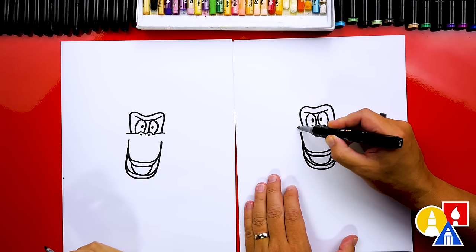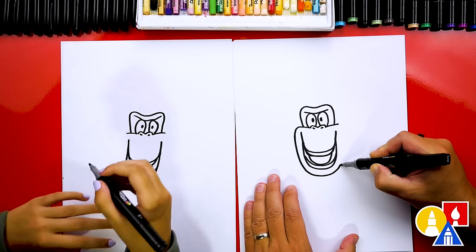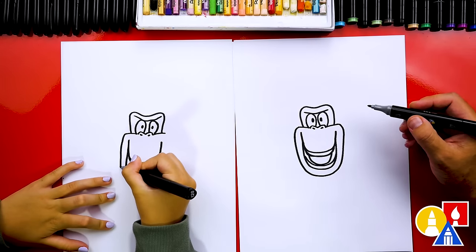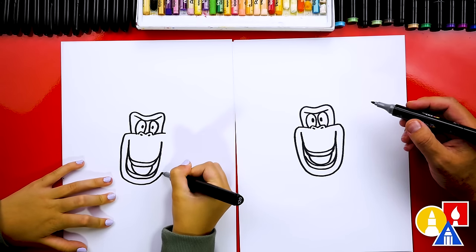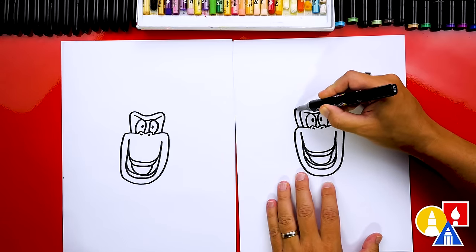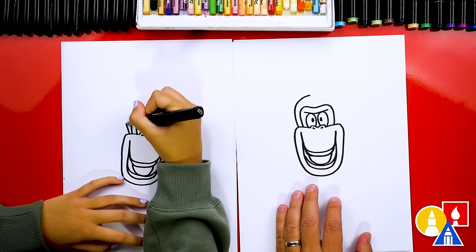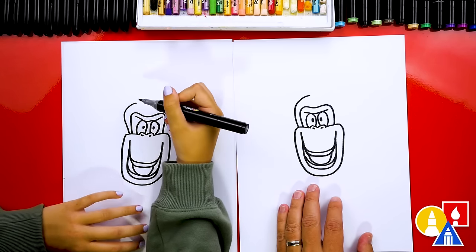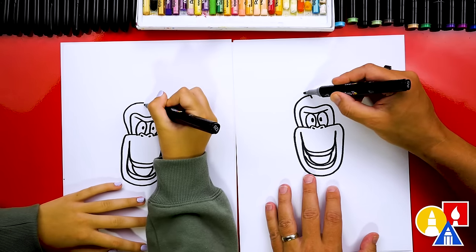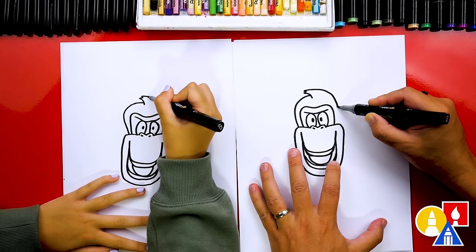Now we're ready to draw the outside shape of his cheek and also his chin. We're going to come down and then draw his chin around, and we'll come back up and connect to his other cheek. Now let's draw the top of his head — we're going to start here and draw a curve that comes up and then curves in. Then we're going to draw his hair, curving off to the side. We can also draw a little V there for more hair, and then curve down all the way over to the other side and into his cheek.